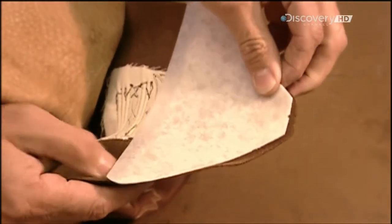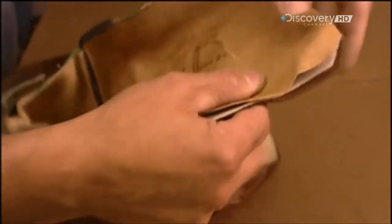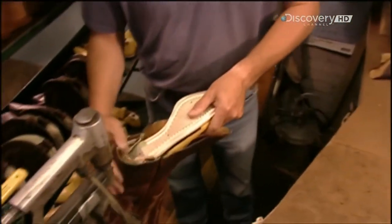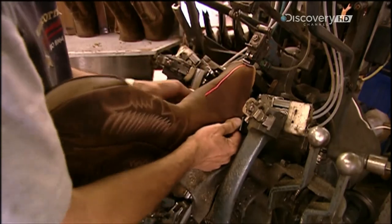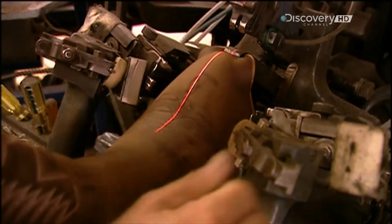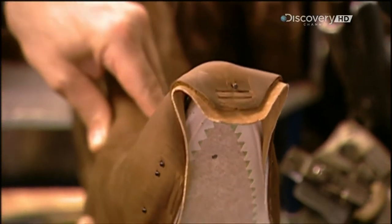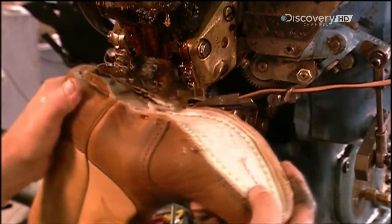They glue a hard synthetic cup to the heel section to give it the desired shape, then apply a fibrous cotton form between the layers to shape the toe area. Now they attach the sole to the shaft using a laser as a centering guide, and stretch the toe section over the boot last, bringing the two largest pieces of the boot together.